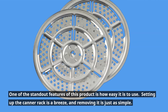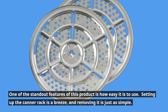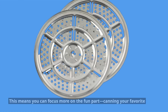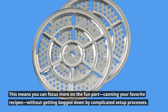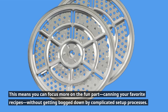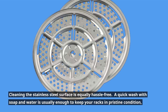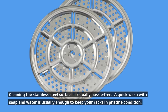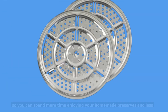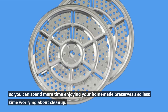One of the standout features of this product is how easy it is to use. Setting up the canner rack is a breeze, and removing it is just as simple. This means you can focus more on the fun part — canning your favorite recipes — without getting bogged down by complicated setup processes. Cleaning the stainless steel surface is equally hassle-free; a quick wash with soap and water is usually enough to keep your racks in pristine condition.